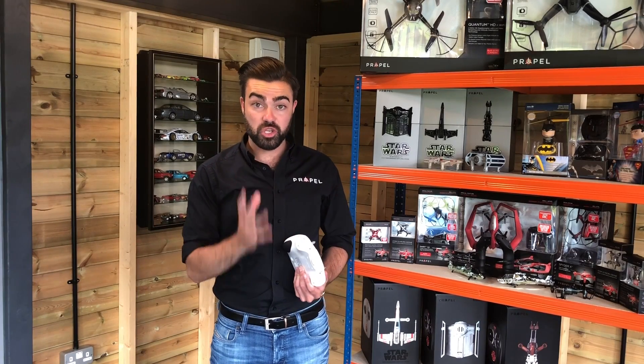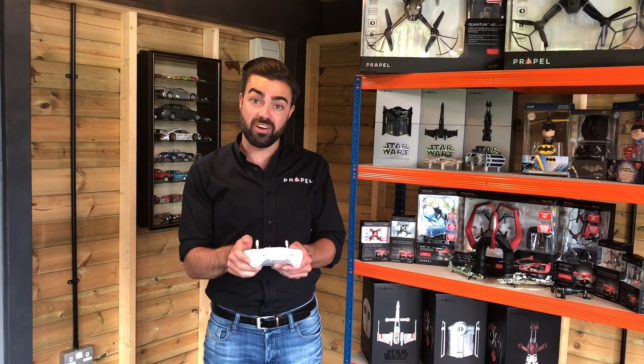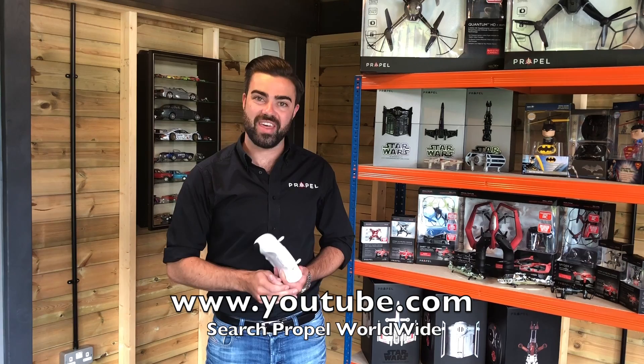I have a separate video on our YouTube channel to teach you how to recalibrate your Star Wars drone's gyro, so please head over to our YouTube channel at Propel to watch that there.